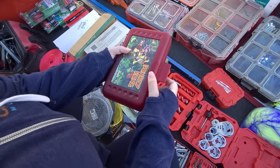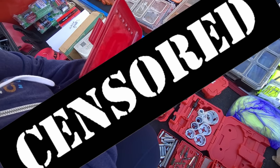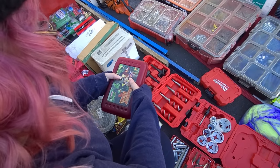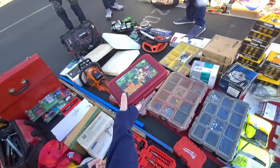What'd you find? The Donkey Kong... what is that? It's a pencil box. One of those! Because those two things go together. Apparently.